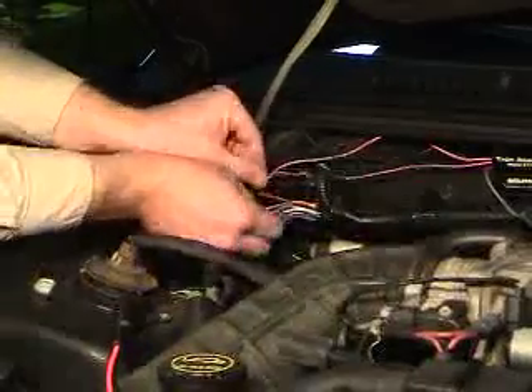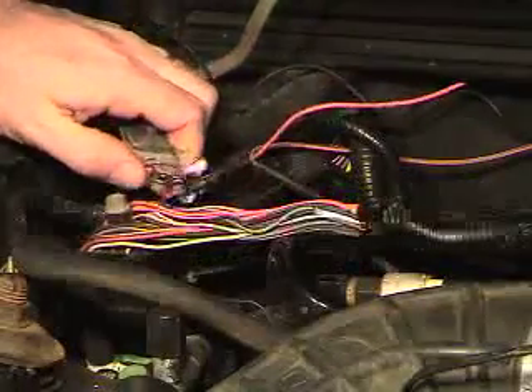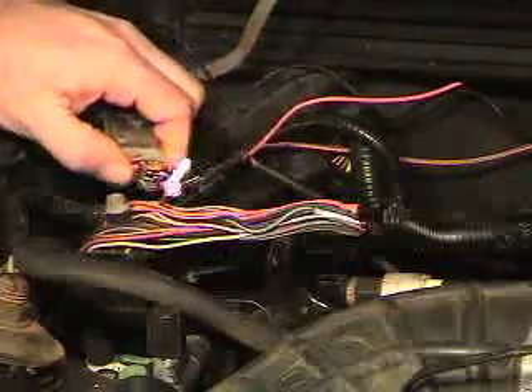Slide the heat shrink tubing down over the soldered connections. You can shrink this down using either a heat gun or a cigarette lighter.